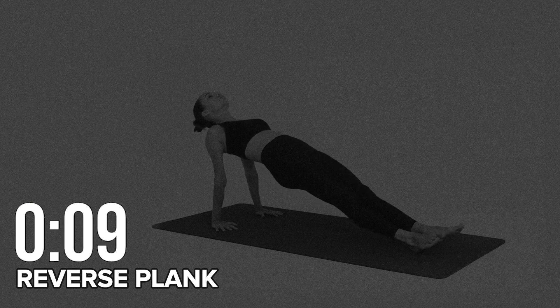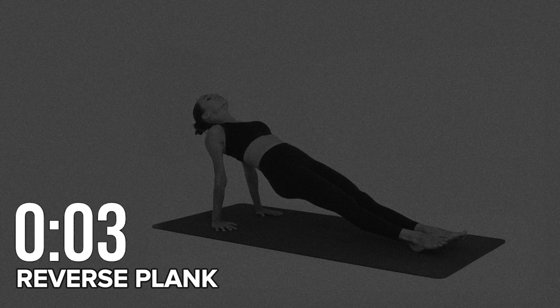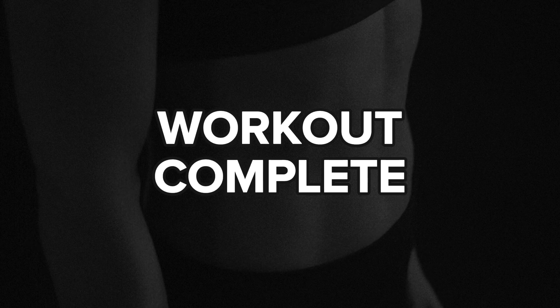Ten seconds. Workout complete. You have earned my respect.